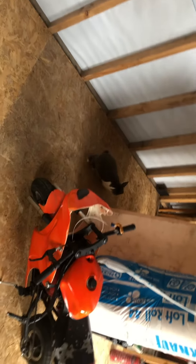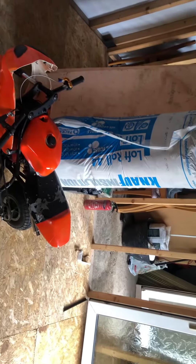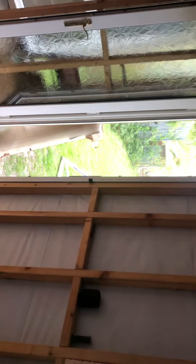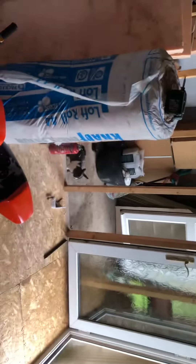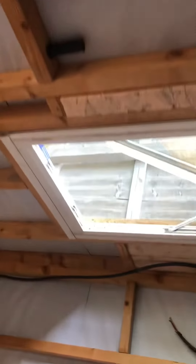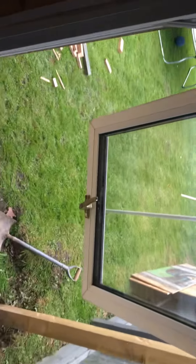Rabbits come to say hello. Slowly get in there — so I thought I'd show you a bit of an update on the window.